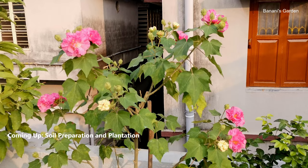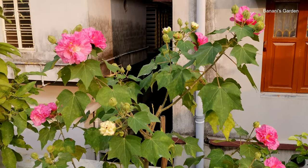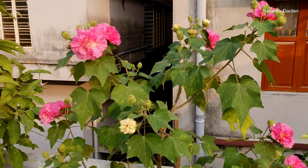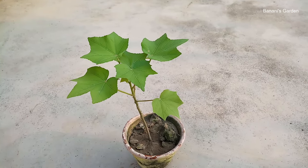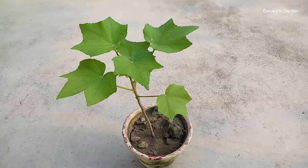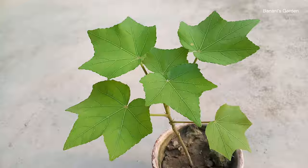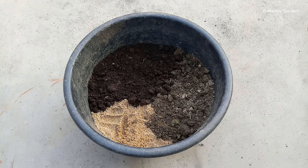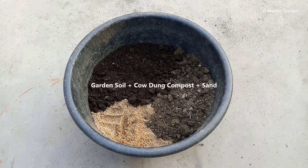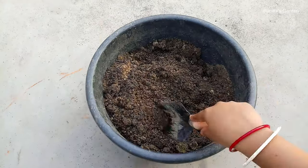In this video, we will show you how to grow and take care of the Confederate Rose or Land Lotus plant with full updates. We collected this plant from our neighbor. It is the middle of May in India. We are going to transfer the plant into the final pot. We will use a 10-inch pot for this purpose. The soil mixture we are using contains equal amounts of garden soil, cowdung compost, and sand. The mixture is well-drained and contains enough nutrients.